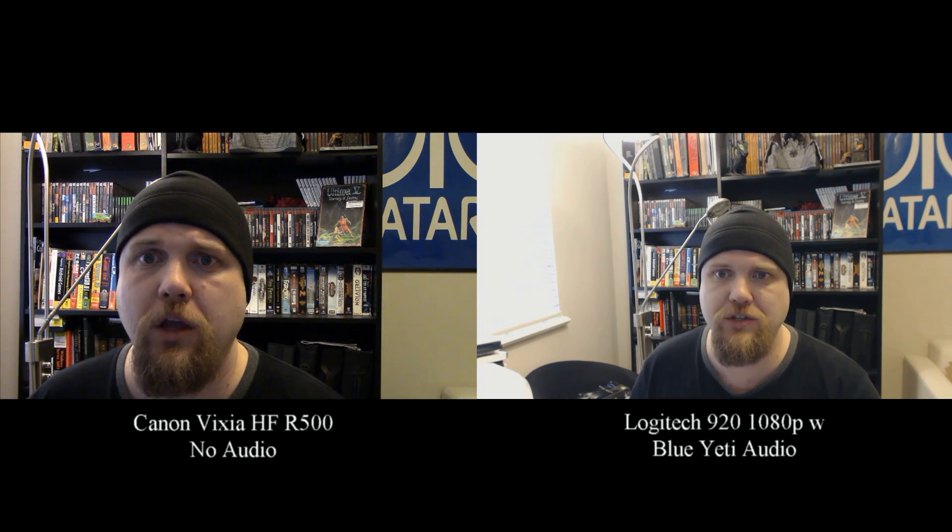For all intents and purposes, the right side of the frame is about on par, but if you go to the left, you can see the Canon just captures my bookshelf — the far left end — and maybe 4 or 5 inches of wall, whereas the Logitech C920 captures a good chunk of my window, almost a third of it, plus my lighting lamp. So you can see there's a bit wider field of view.